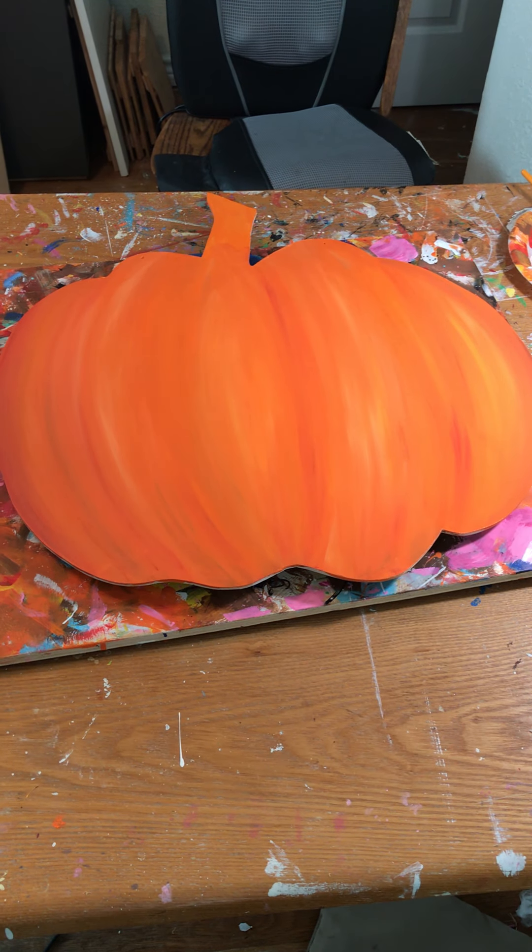I think I'm going to call this done. When it gets dry I'm going to be painting a jack-o'-lantern face on it and I still need to paint the stem. I am super happy with how this came out. I need to do a little cleaning up on my edges — it leaves drops. This is definitely the messiest job I've ever had, but that's what soap and water is for.